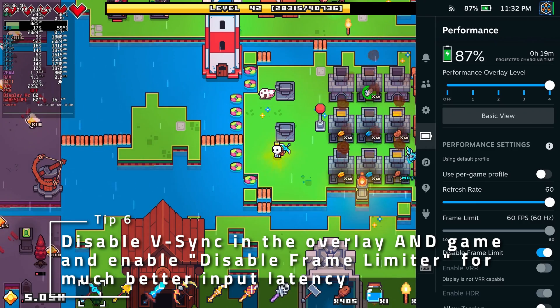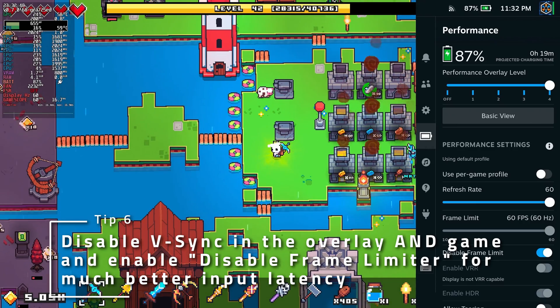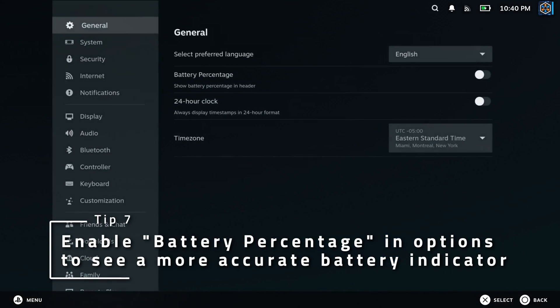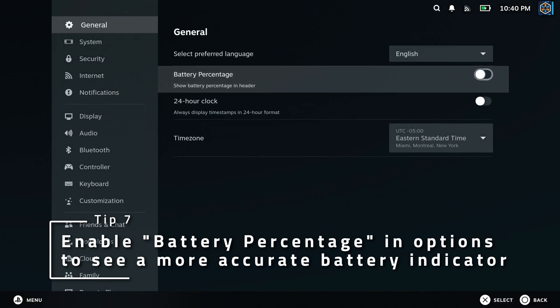You might get some screen tearing, but you'll have really low input latency. Do you ever want to see a more accurate depiction of the battery level without needing to bring up the battery submenu in the quick access menu? Toggle Battery Percentage On in the general settings to get an exact readout.